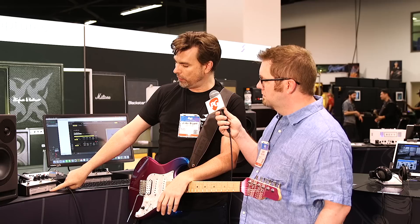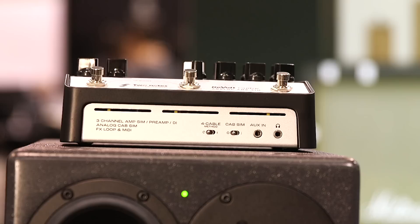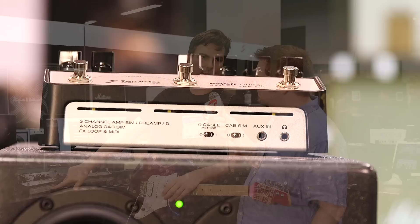We have an option to turn the cab sim on or off. Right now we're running it into our new Genome software, so that's a great non-compensated way to get that signal balanced. A couple other important features people ask for are the auxiliary input, so you can put an MP3 player in there, and very importantly — headphone out.